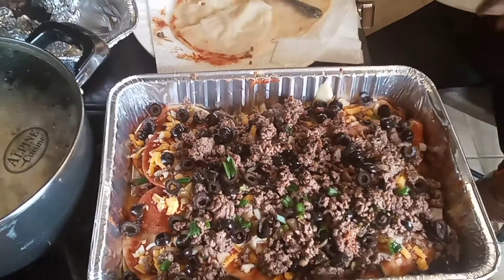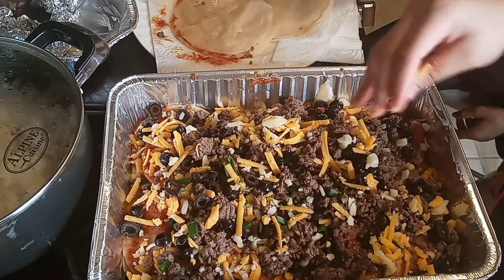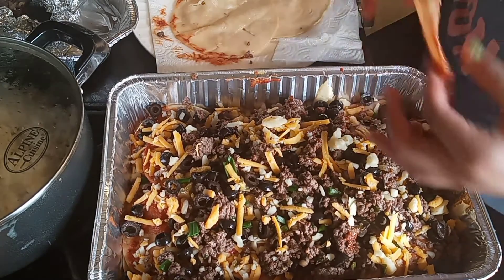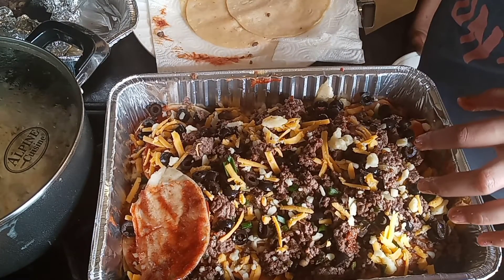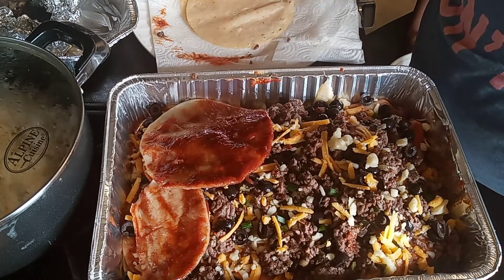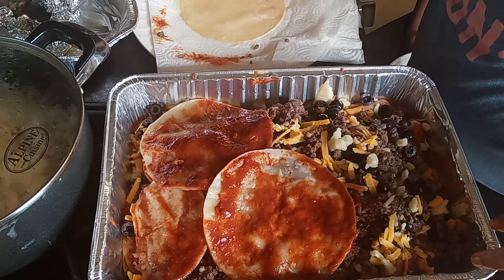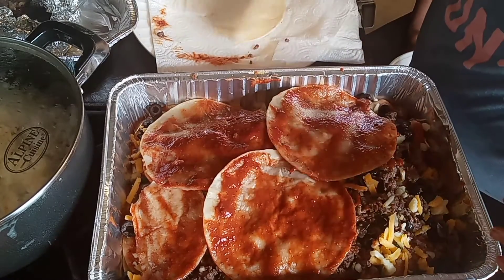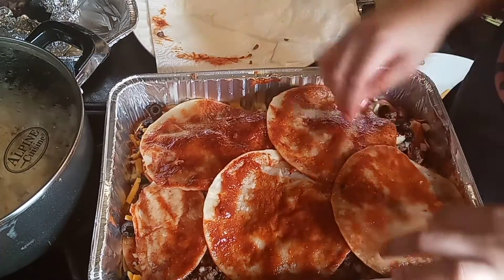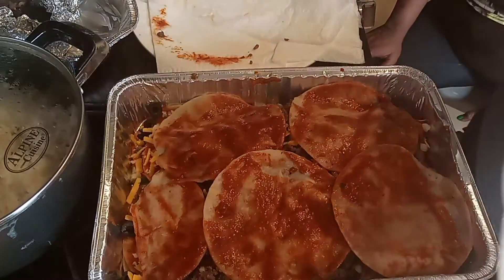We're going to add some more cheese — just a little bit because we need to save some for the top layer. Now add the tortillas. You add sauce on both sides of your tortilla shell. When you do your tortilla shells, try to cook between 10 to 15 shells — it depends on how big your pan is. We're going to bake this in the oven at 350 degrees for about 30 to 40 minutes. Now we're going to top the final layer off with cheese, and then it's ready to be popped in the oven.